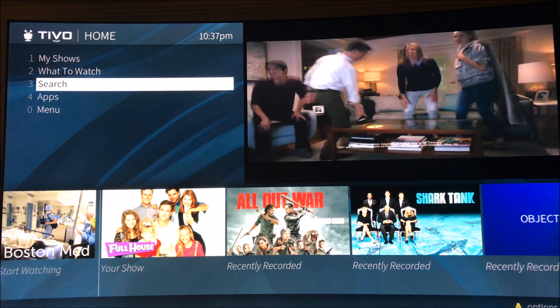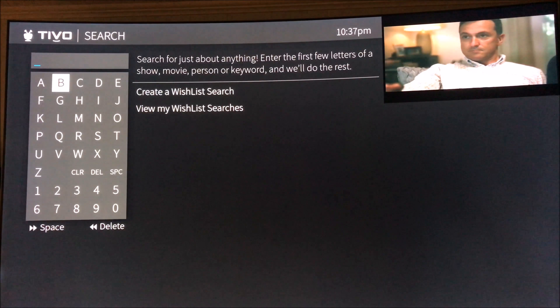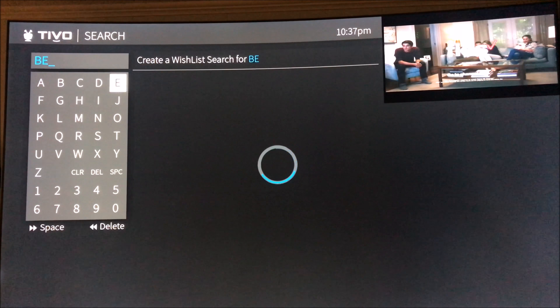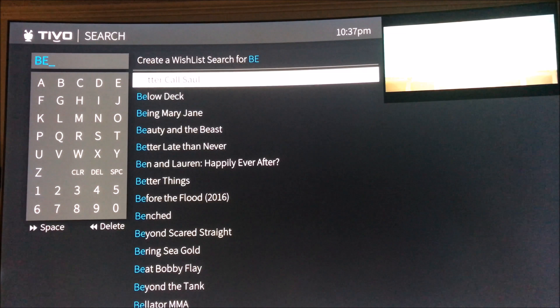Back over to the search — kind of looks like the old one anyway. That really doesn't look any different.